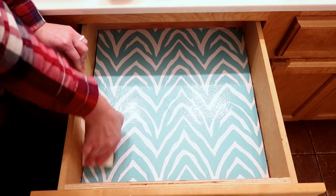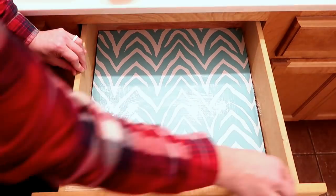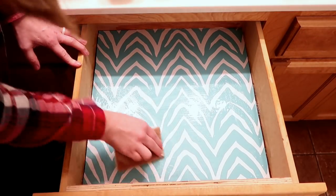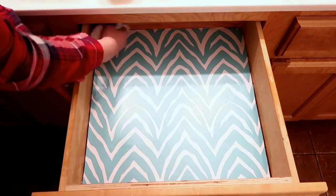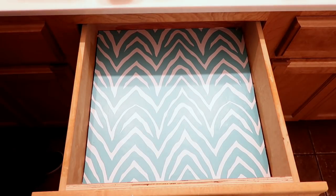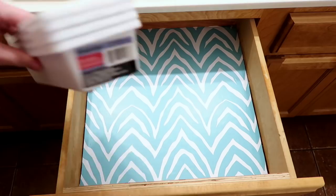Now I am going to take my Method anti-bac spray in the bamboo scent — that is fantastic, this is my favorite one — and the Grove Collaborative walnut scrubbers, and clean out this drawer and disinfect it. Now that the drawer is cleaned out, we are now going to place the organizers in there.